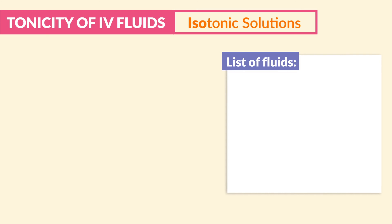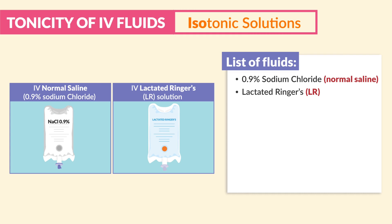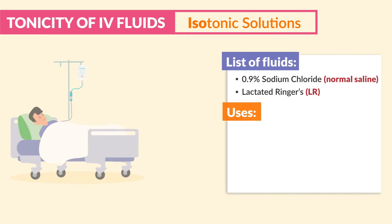The list of isotonic solutions you should know for your exams — write these down: 0.9% sodium chloride, which is normal saline, as well as lactated ringers. Be sure to know these two for all your exams. Isotonic solutions are used mainly to add fluids intravascularly.